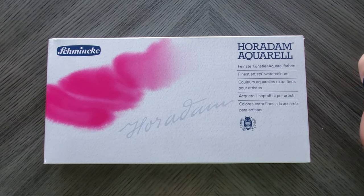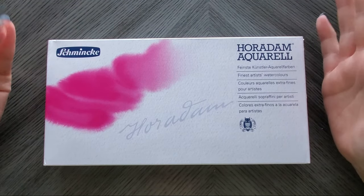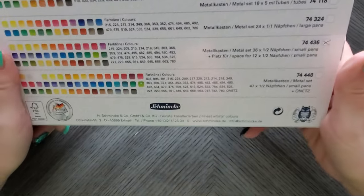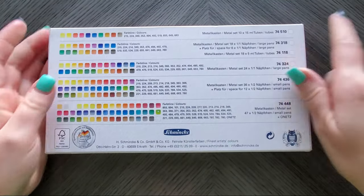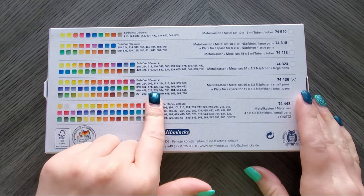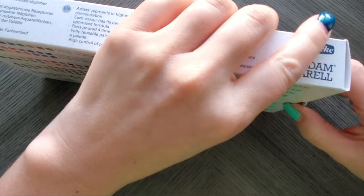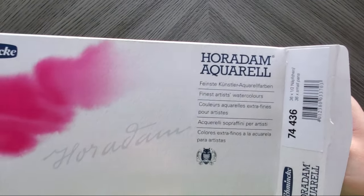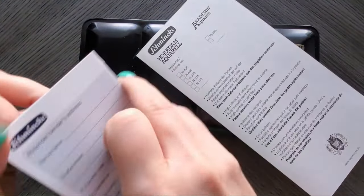Welcome back to my channel. Today I am finally swatching my Schmincke Horadam Aquarelle watercolors. This is the lovely box it comes in. I got the 36-count set, which has 36 half pans. A half pan is a lot more paint than a lot of people realize, especially in watercolor.